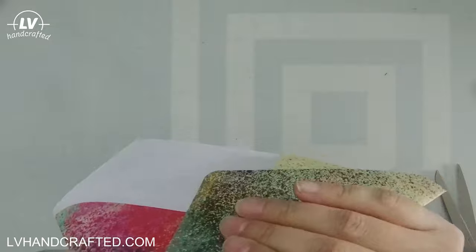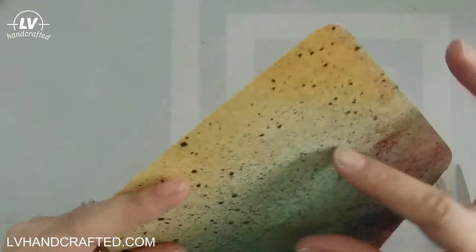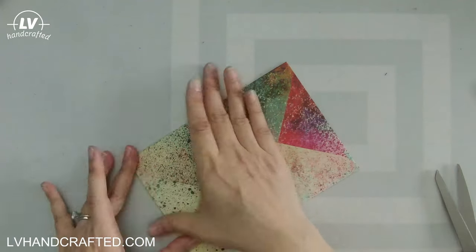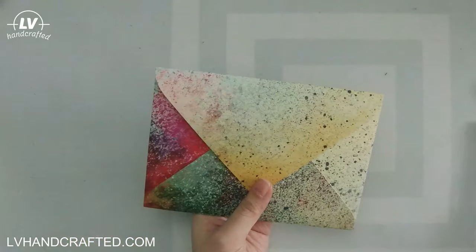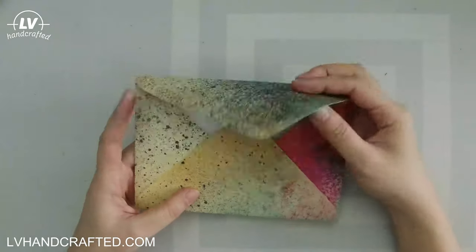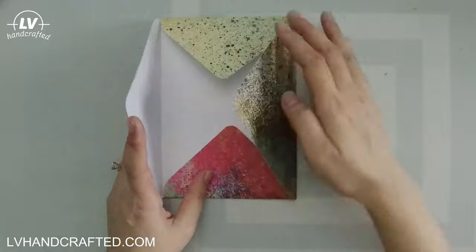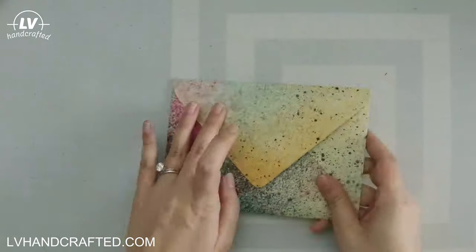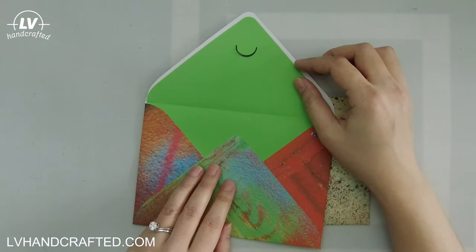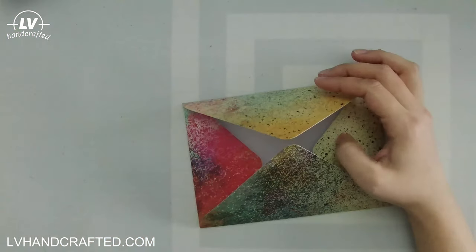I'm going to fold over all of my score lines. I did find that even being gentle I still cracked the cardstock. I think it's because this is being scored on the diagonal and sort of against the grain — anytime you score against the grain there is greater potential for cracking.